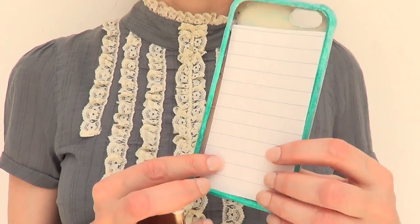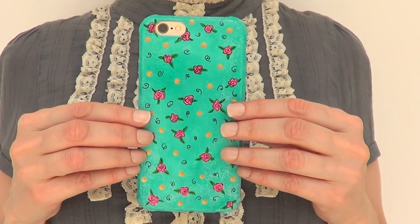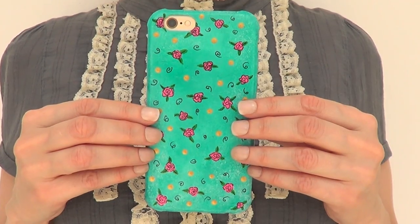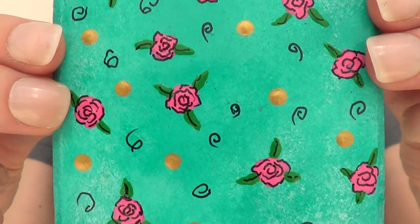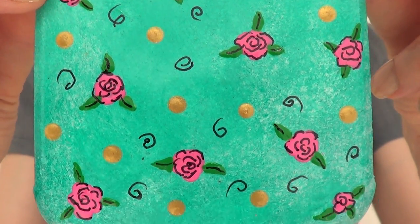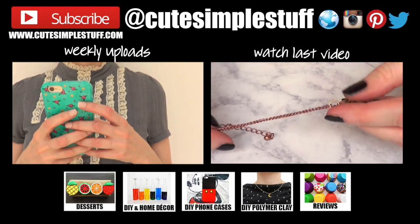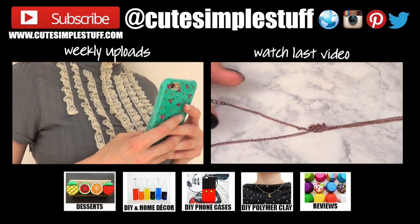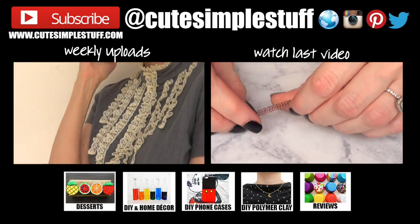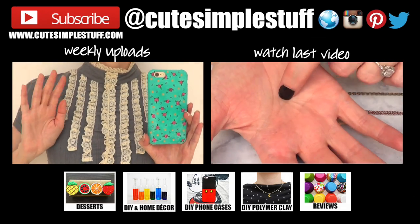This is just a recreation of a photo that a lovely viewer sent me. If you have any ideas you'd like me to recreate, go ahead and send them to me over Instagram, Twitter, or Facebook — everything will be linked down below along with all the materials I used. Thank you so much for watching! If you liked this, give me a thumbs up, subscribe for more, and don't forget to share. I'll talk to you on Saturday — take care, bye guys!